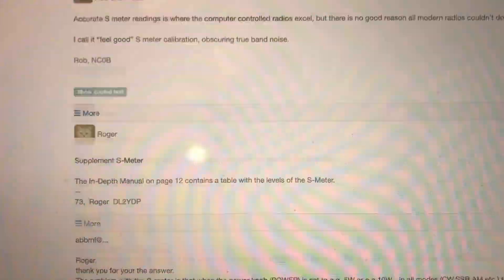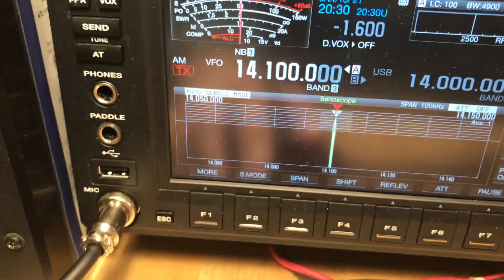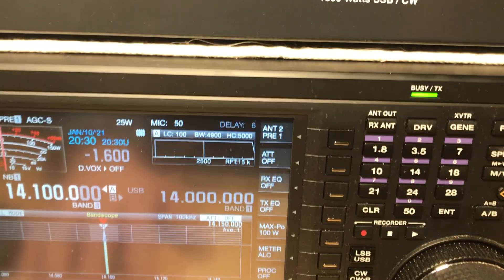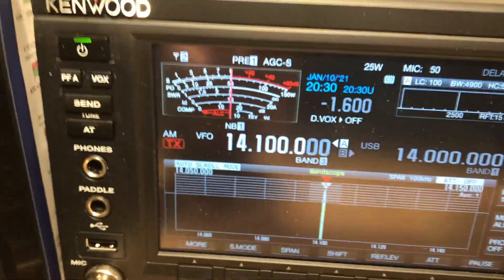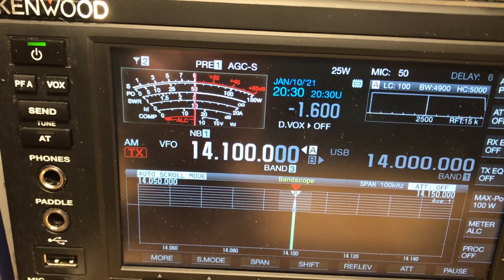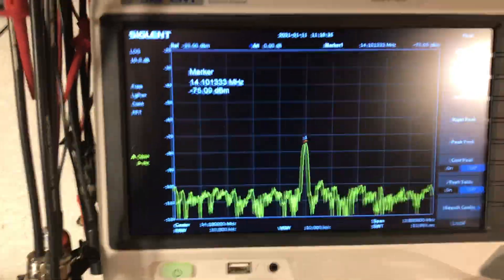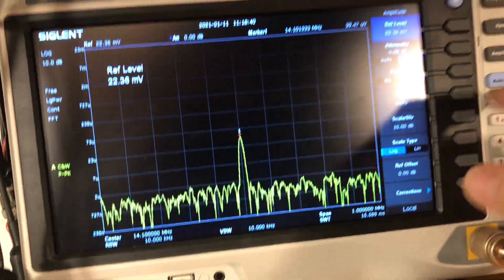So I have two different type S meter settings in this radio. I'm not sure what I'm going to keep it on - maybe keep it on preamp 1 and S meter type 2 so that I can give accurate readings. We're at about 74, 75 dBm, which if we go back to amplitude and go back to units - volts - it's still about that.